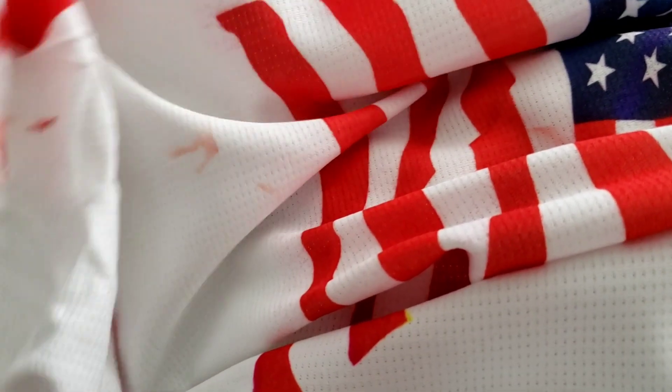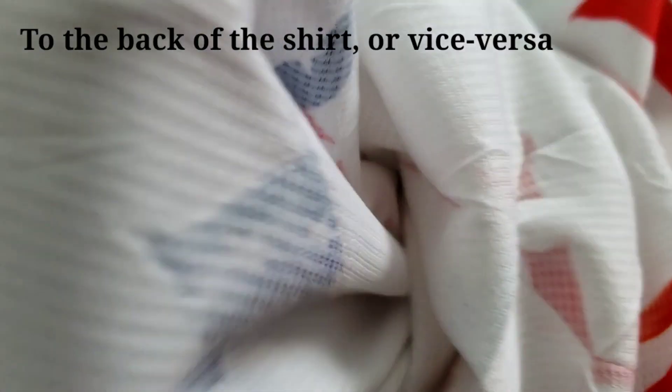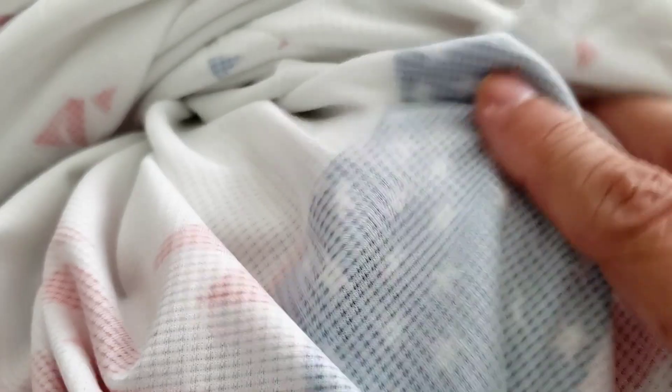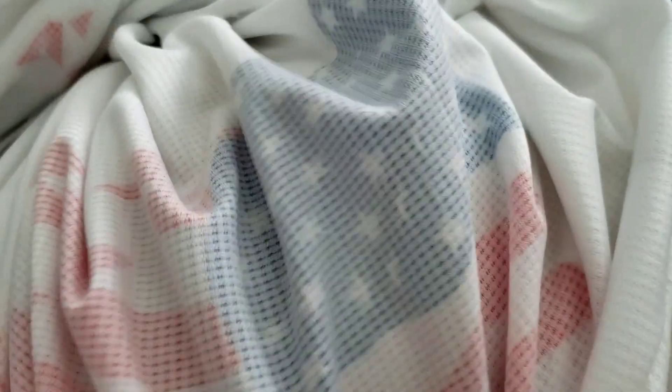To confirm what I said about it not going through — it's only going to get on the front part of the shirt. You will see it on the inside, but it will not bleed through. This is the inside — see the seam on the inside. You'll see it, but it won't penetrate all the way through. And I know a lot of people use parchment paper or butcher paper on the inside, but it will not go through. So save your butcher paper, your parchment paper.